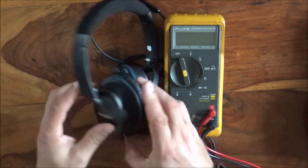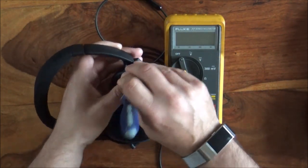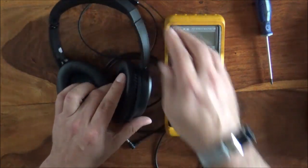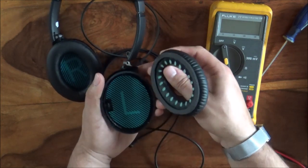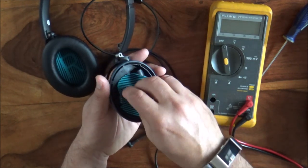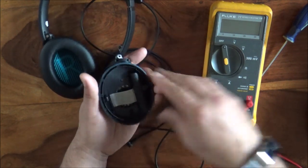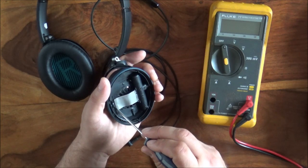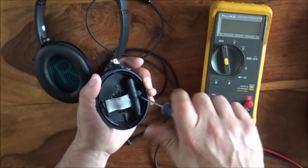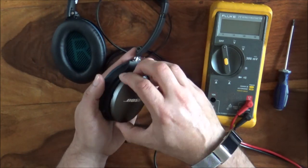I've already taken these apart somewhat — whilst I was working I took a screwdriver to them and broke a bit, but that's that bit gone. They're actually not too hard to take apart. You can pop the ear pads off relatively easily, get in here, and pull these little protectors off — they've just got a little bit of double-sided sticky tape on them. Inside we have some tiny screws which, with a screwdriver, we can undo, and that releases the back, which is made of metal.